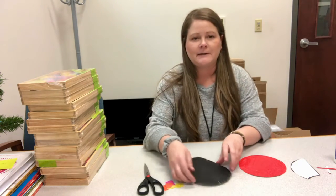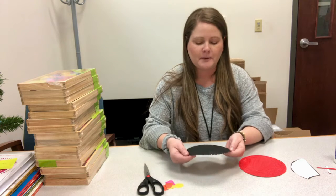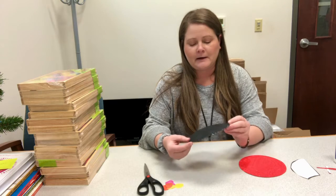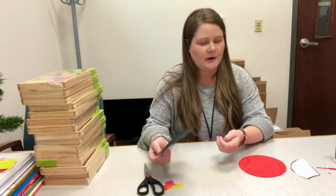The first thing you'll need to do is color your paper plates. You're going to color one black and one red. I've already colored these — I used paint, but you can use crayons or markers.